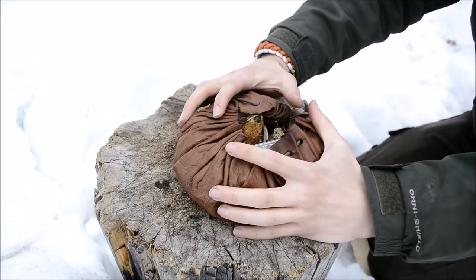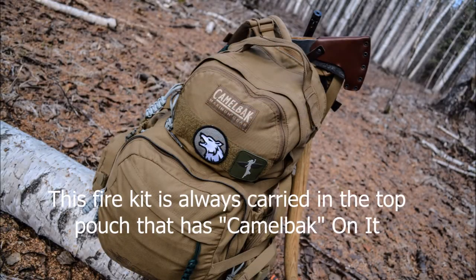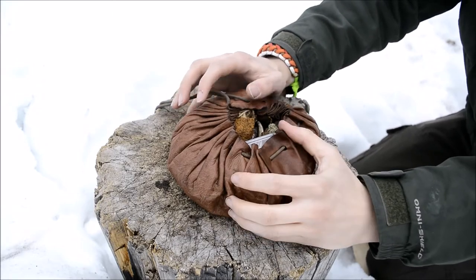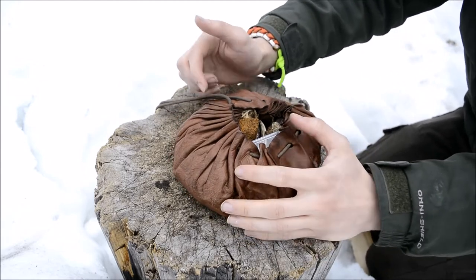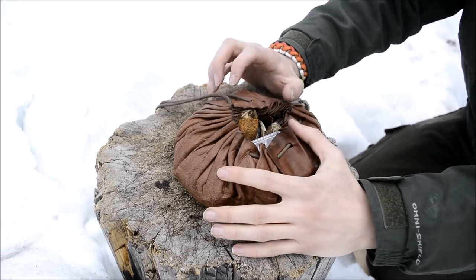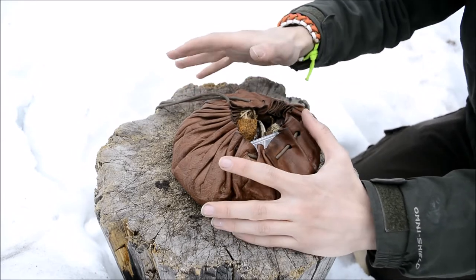Before I go over the pack contents, I want to go over this kit that I carry. This is quintessentially the kit I've really always carried fire stuff in. It's a really awesome kit and one of my favorite bags. This one was actually made for me by MCQ Bushcraft — he's an awesome bushcrafter out of Britain — and he sent me this along with some fire supplies.